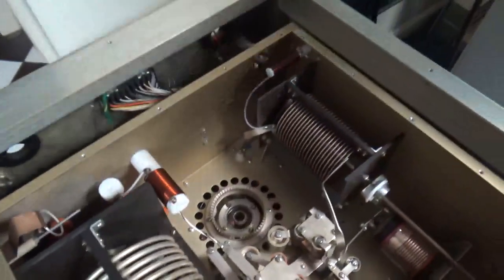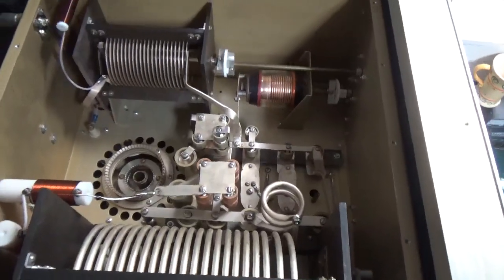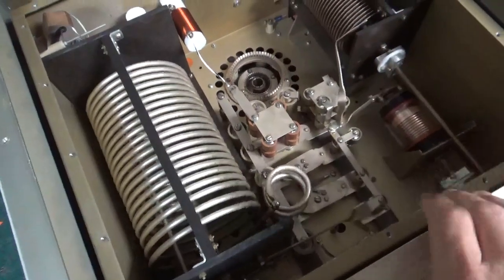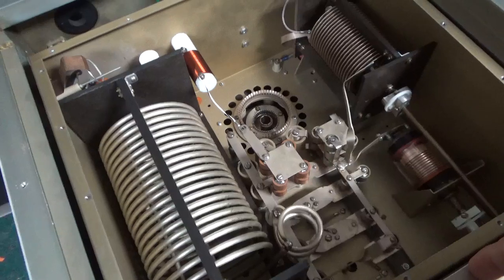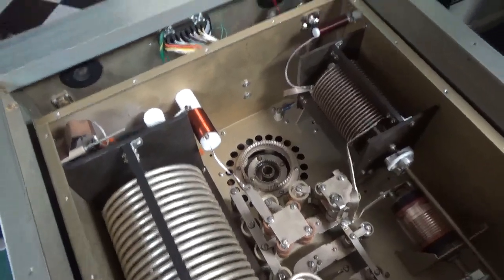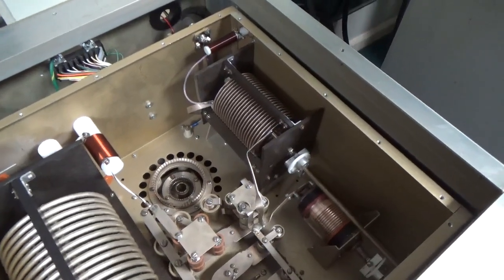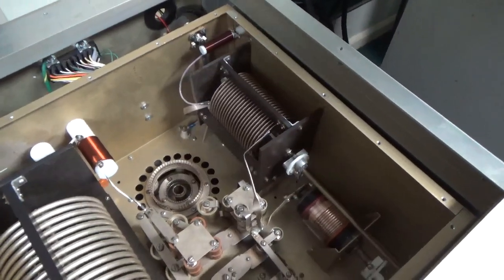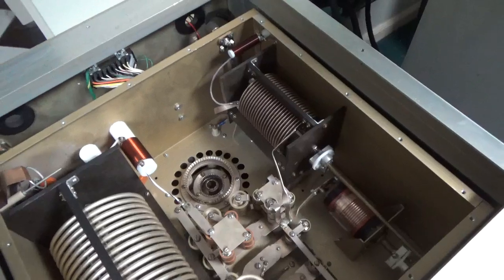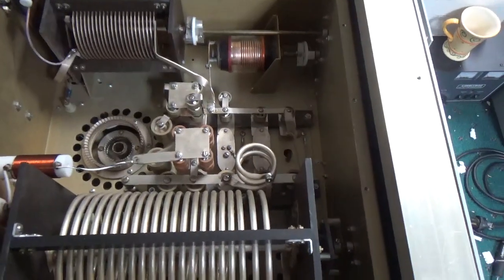I might strip this thing and put a regular output network in here, reusing the servo motors — put a C1 cap on one side, C2 cap on the other, and do something different with it. But the more I think about it, with all that's involved, it's feeling like something that's not worth doing. It would be more of a labor of love, and I've got enough stuff going on.